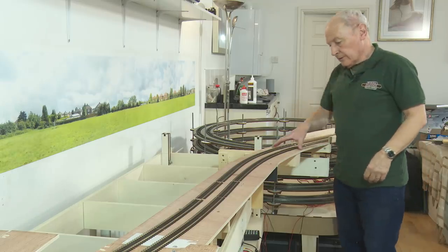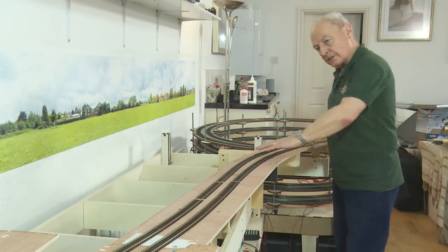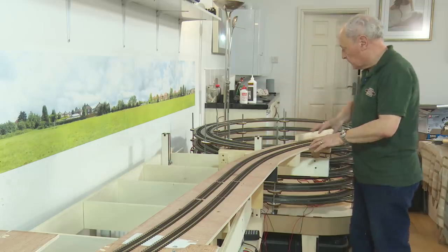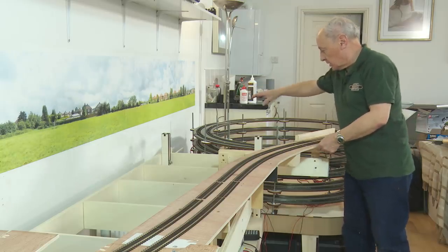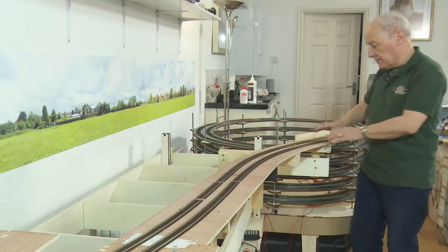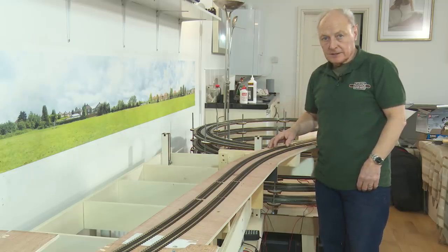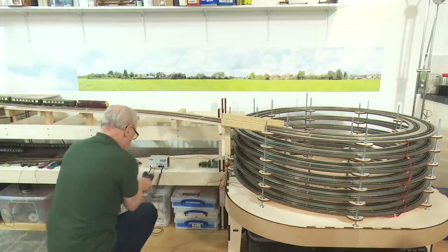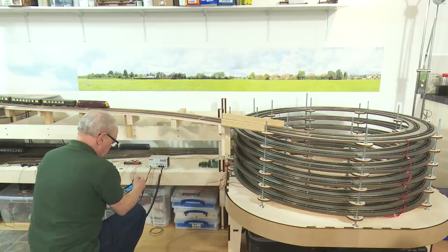I'm unsure whether on the finished item you'll see this curve here, because somewhere around here these tracks are going to emerge from a tunnel entrance. I had intended to cover the whole of the helix in scenic — obviously you've got the Barnstable-type station there, then a small goods yard, and then the hill would come down here and cover this area. So these tracks would come out of a tunnel mouth and then rise up towards the viaduct. Well, it's about time we had a test really.